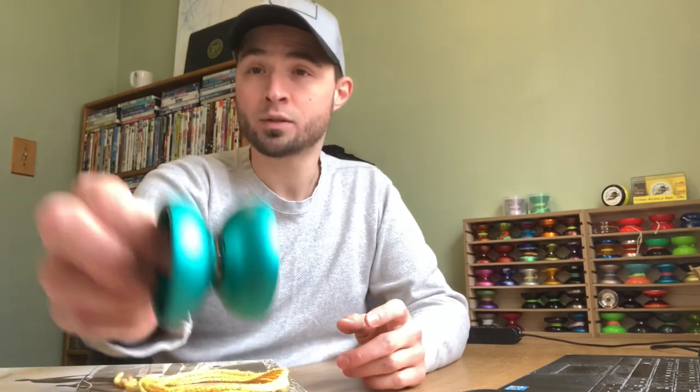As you can see, this yo-yo is organic shaped. It's made out of 6061 aluminum. It has a really nice mid-sized profile and it does lean a little bit on the wide side. We'll get to the specs in a little bit. You can see that it does have a bit of a high wall design.